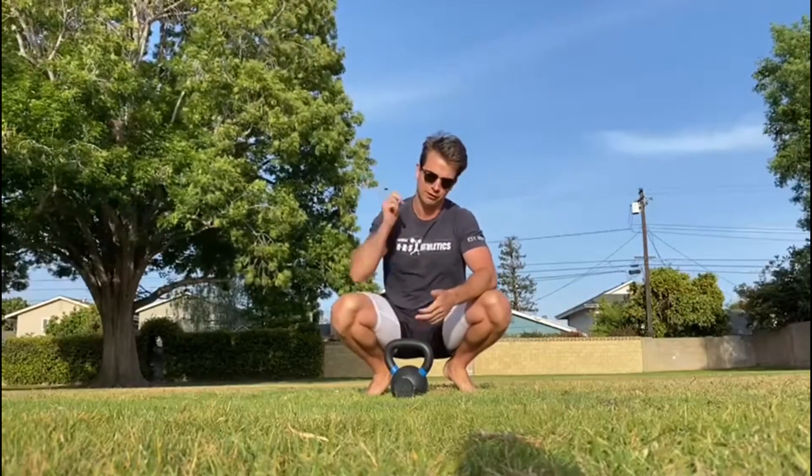We're going to be kicking things off, all within a 26-minute time cap. We'll be kicking things off with two power cleans and five front squats. On the power clean, we catch in that power stance, reset our feet, and then hit five squats.